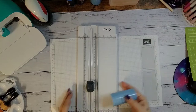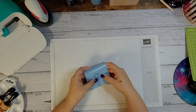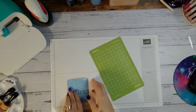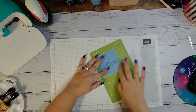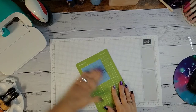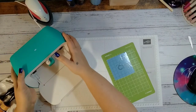The Cricut trimmer does a great job cutting. Joann's has it on sale right now — I put a link on my Facebook page for you guys to go check out. I would definitely invest in one. Now you're going to put the vinyl on your mat and press it down. If you have a brayer you can use that — a brayer is just a rolly thing you push on — but I rarely ever use mine.